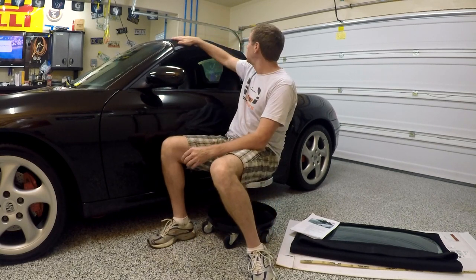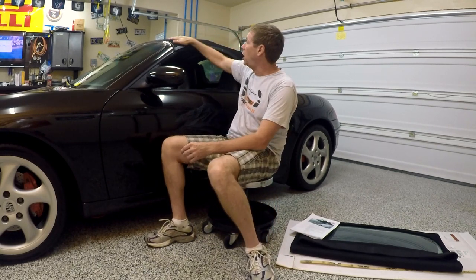Welcome to Roaring Tiger's Garage. I'm Steven, your host for today's episode, and today we are going to replace the convertible top on Jet. This is the original top and the fabric is in excellent shape; however, the rear plastic window is cloudy, cracked, and leaks, so it needs to be replaced.